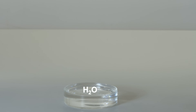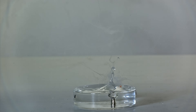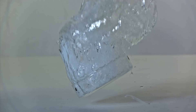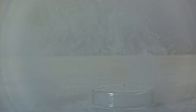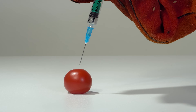The reaction with water was much calmer. I decided to inject this alloy into a tomato.